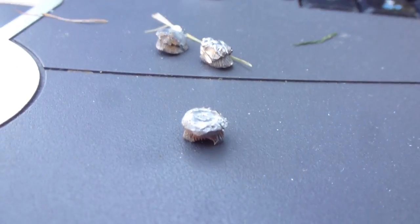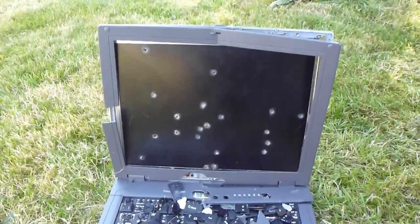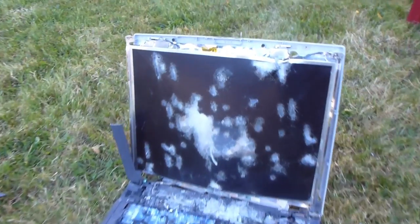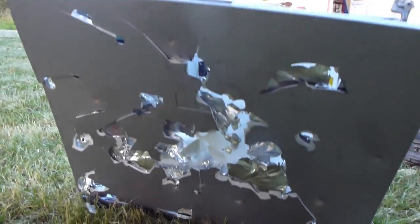I thought it would be interesting to show you the damage to the pellets themselves, so you know it didn't all go the air rifle's way. This isn't a very educational video, but I thought I'd show you if you've ever wondered what an air rifle would do to a laptop. It did relatively okay, but as I grouped the shots together I went straight through the screen and eventually through the entire laptop itself. So nothing unexpected there — it's not supposed to be bulletproof. Thank you guys for watching, and if you'd like to see more videos, subscribe, comment, and have a good day.